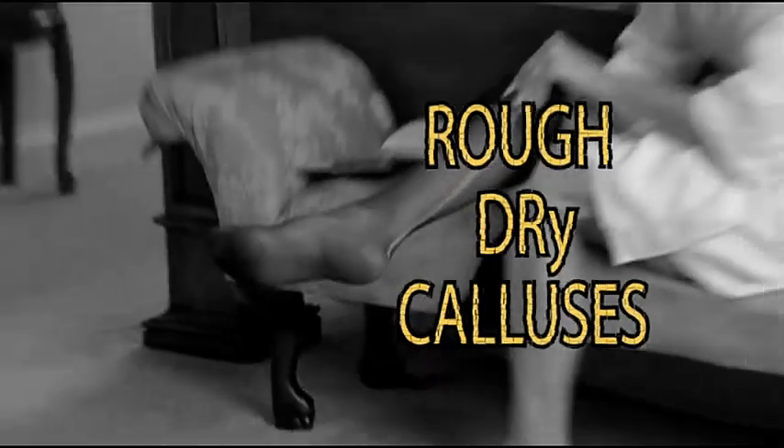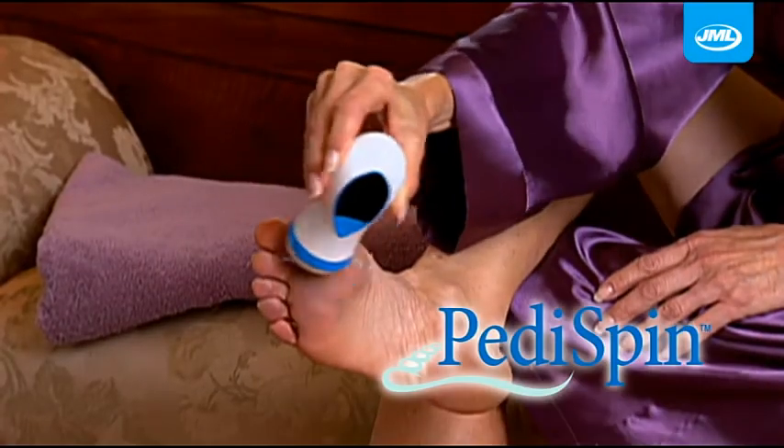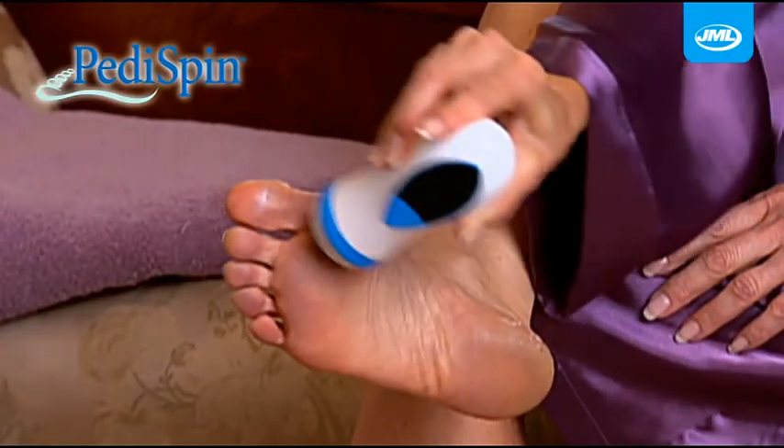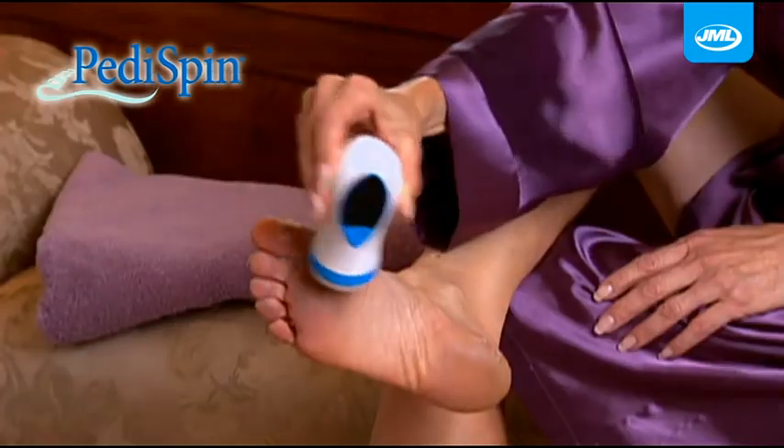Rough, dry calluses are nasty. They rip your stockings. They're dangerous and painful to remove. Now you can say goodbye to painful calluses in minutes with Peddispin from JML — the automatic callus remover that grooms your feet perfectly.